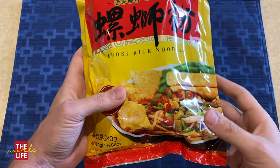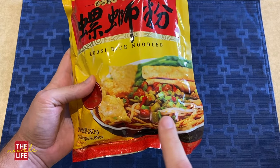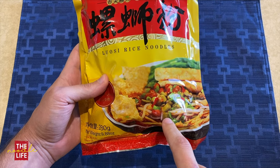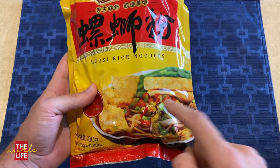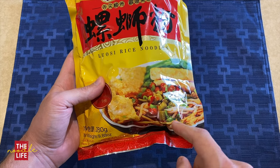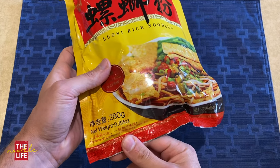You can definitely feel a lot of different components in here. Looking at the picture — normally when they put these photos on here they add a bunch of different stuff to the noodles. According to what I read on the back, this seems about right. It probably looks better in the photo, but we'll see what they look like in real life. There's almost 10 ounces of stuff in here.